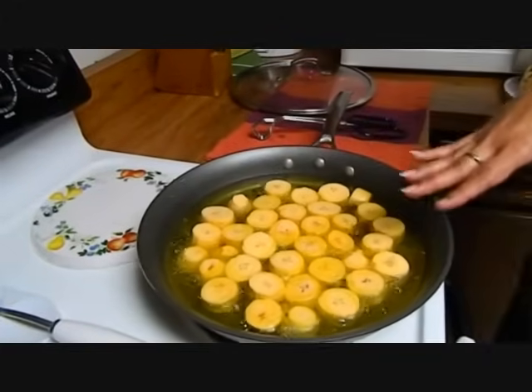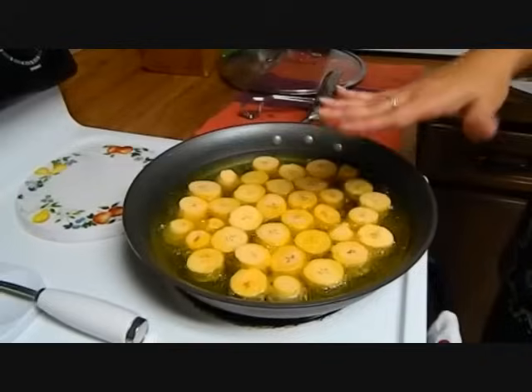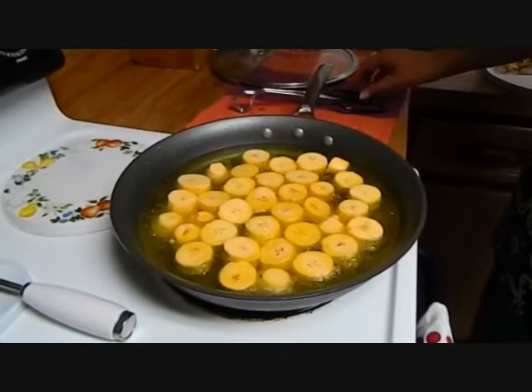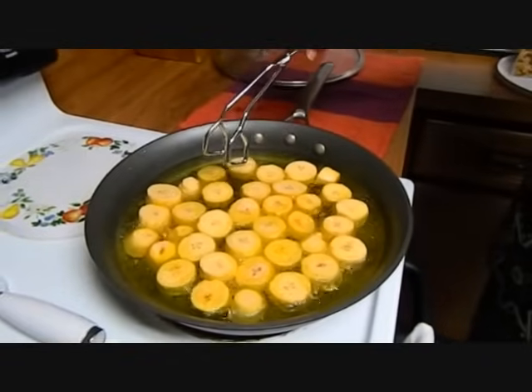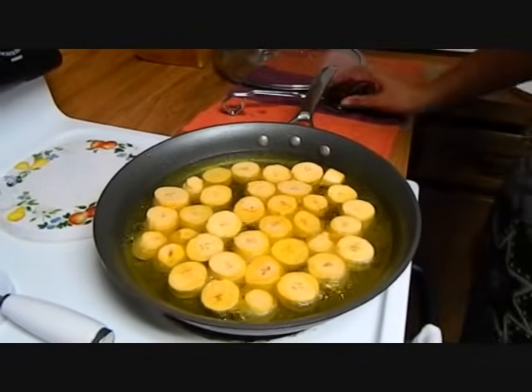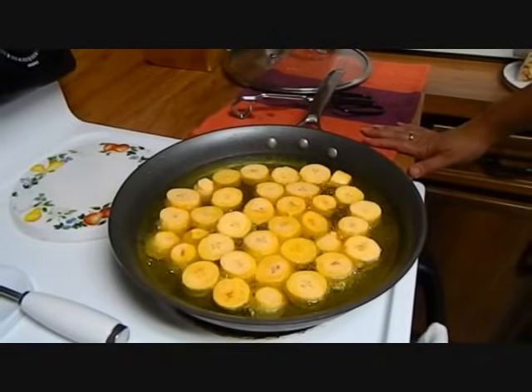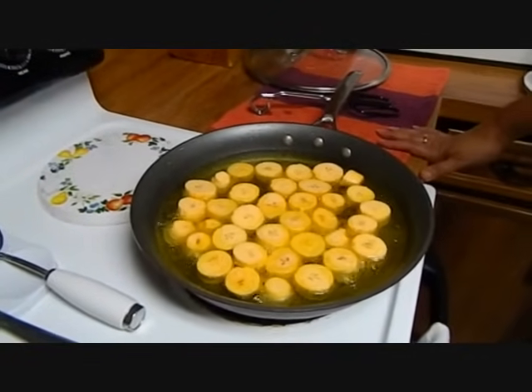Now I upped it to a six. So now we're going to fry them for 15 minutes — seven minutes on each side. To accompany this, it can stand alone as just a mofongo or it could be a side dish.